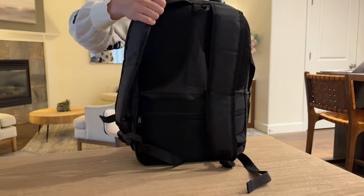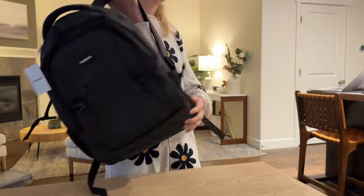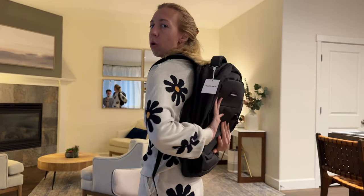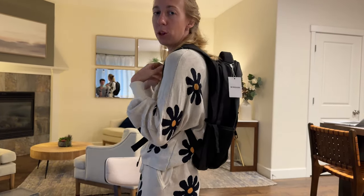The straps are also cushioned and adjustable. Overall, this backpack is really comfortable, great for travel, has so many storage compartments, and it's really not that bulky — you can see how small and minimal it looks while still being able to carry so much. I think it's a really great find and I highly recommend checking this one out.